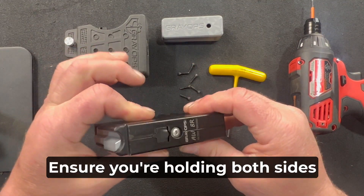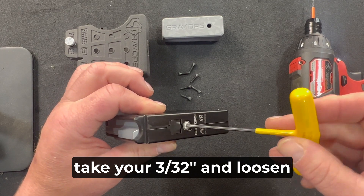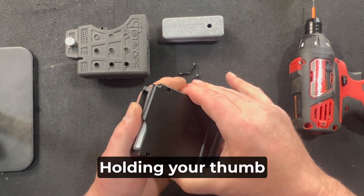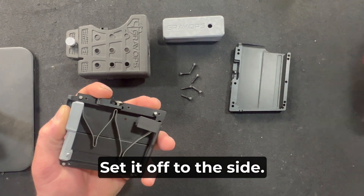Make sure you're holding both sides of the magazine together to keep the spring from ejecting. Take your 3/32" and loosen the Mag Catch. Holding your thumb over the spring, work the outside shell apart and set it off to the side.